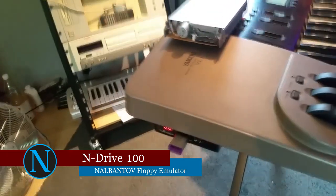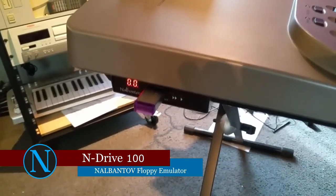That way, you can easily replace your old floppy drive without any additional changes.